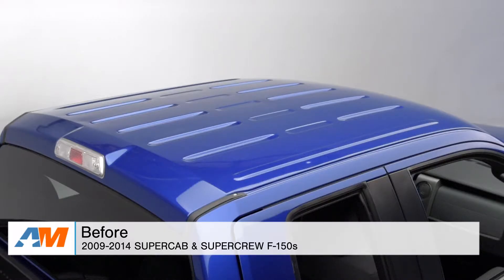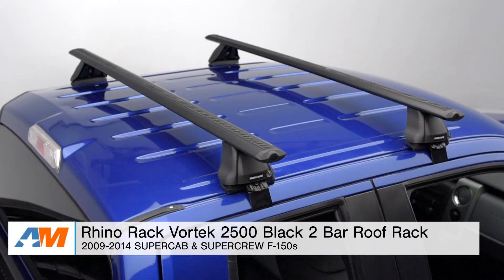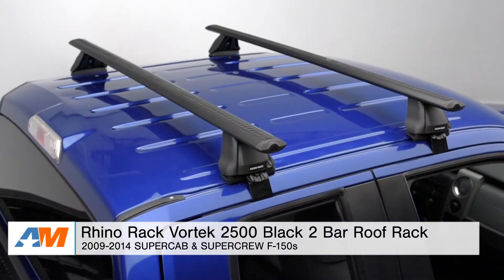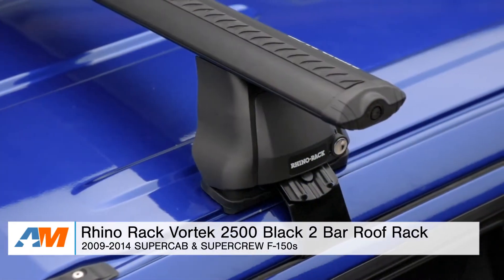Hey, what's going on guys? Adam here with americanmuscle.com, and today I'm bringing you a detailed overview of the Rhino Rack Vortex 2500 Black 2-Bar Roof Rack, fitting all 09 to 14 Super Cab and SuperCrew F-150s.